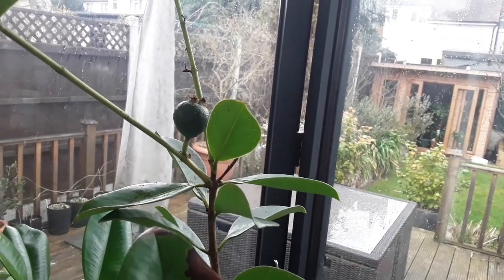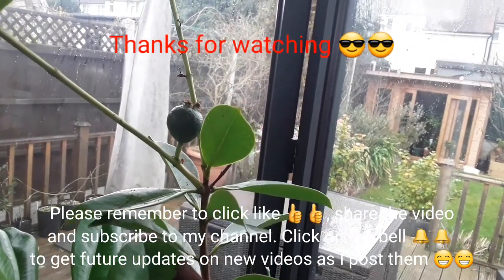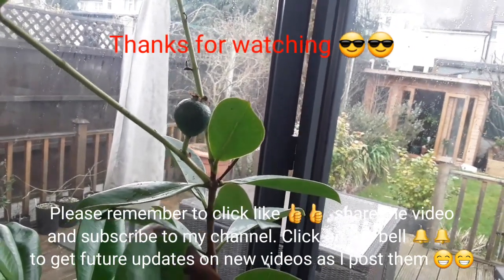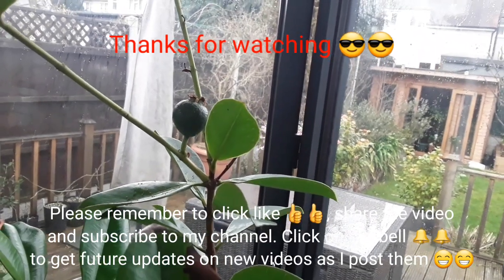Just a very short video. Thanks for watching, please remember that thumbs up, share, subscribe and click on the bell if you'd like to get updated videos on this and my other plants. I'll see you all soon, Brett out for now.